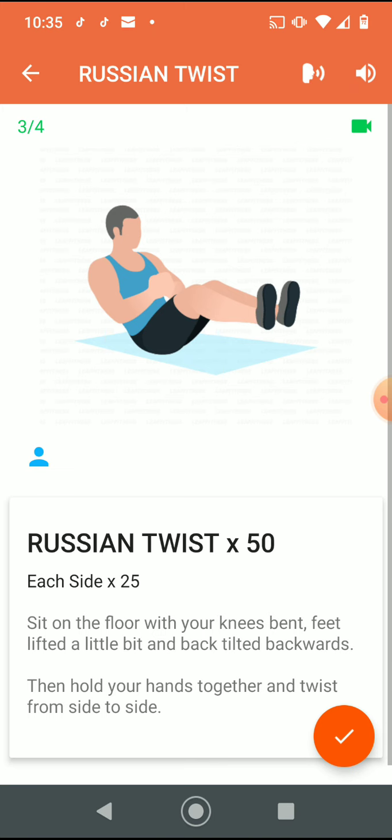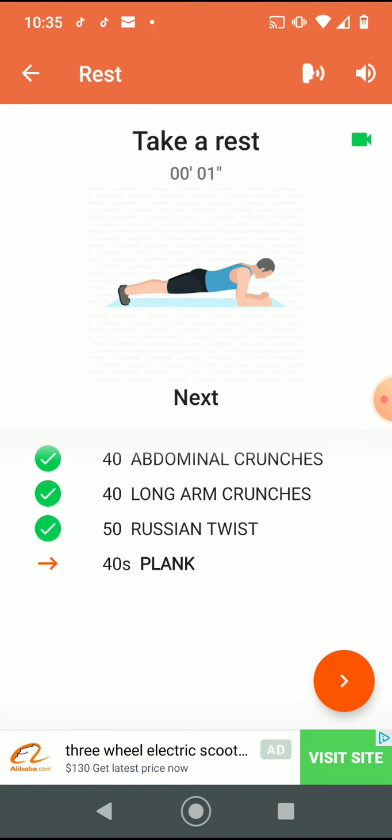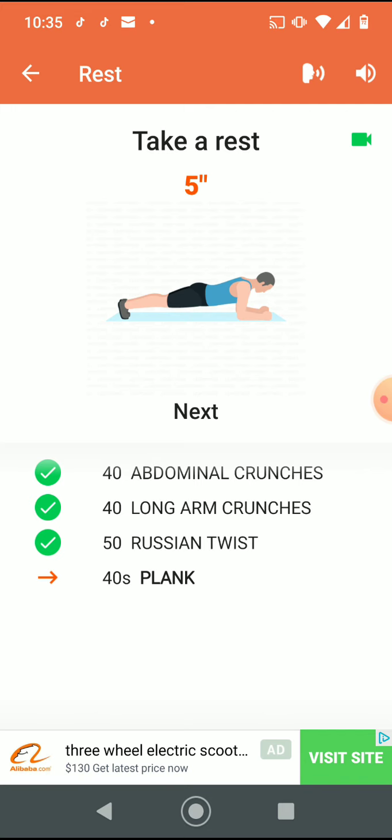Do the exercise — 50 Russian twist, 25 each side. Take a rest. The next exercise: plank. Five, four, three, two, one.